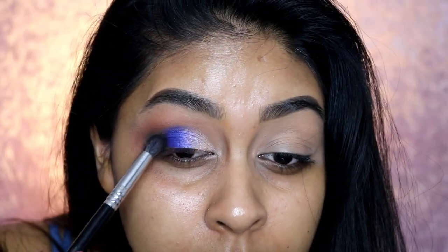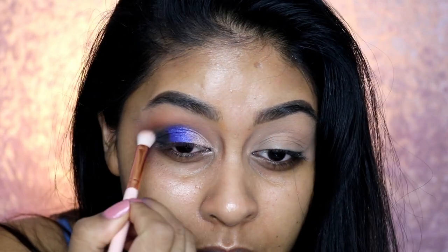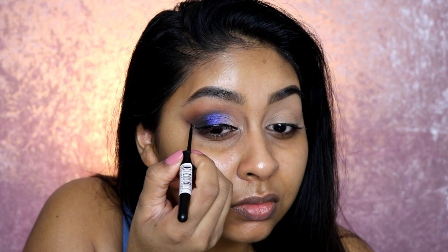I grabbed some black eyeshadow and popped that on the outer corner, and I also used the Rimmel Glam Eyes Eyeliner, packing that on as well because the black shadow was going on a bit patchy. I used the eyeliner on the outer V corner plus more black shadow so it appeared a really true dark black. I'm also using the same eyeliner to do a very dramatic wing.